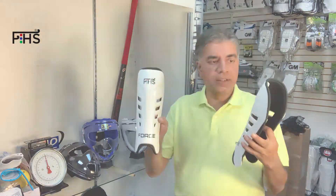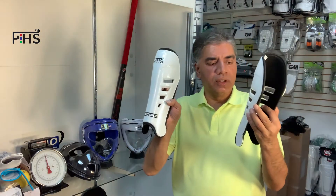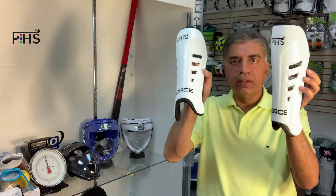Hi, this is Gohan Siddiqui from Philhockey Sticks USA. Just wanted to give you a quick overview of the shin guards. These are FHS Force shin guards, as you can see.